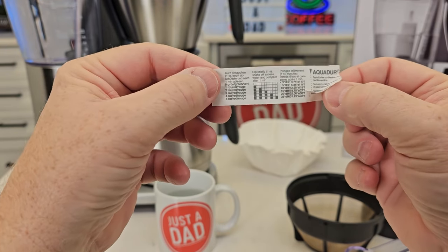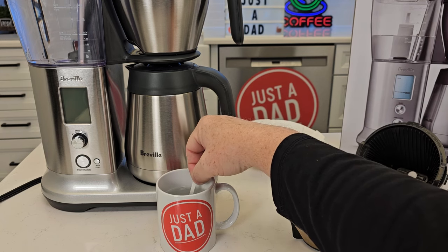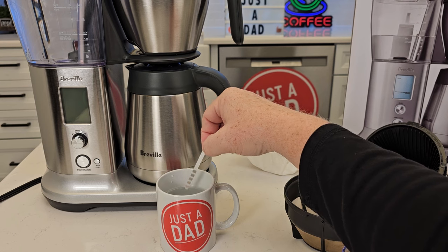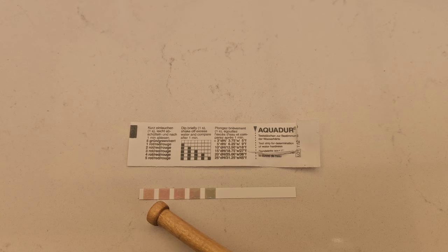Just open it up a little bit so you can still read it. We're just going to dip it in there for just a little bit. We want to shake the excess off and let it sit for one minute. What you're going to see is these are going to turn pink — the harder your water is.